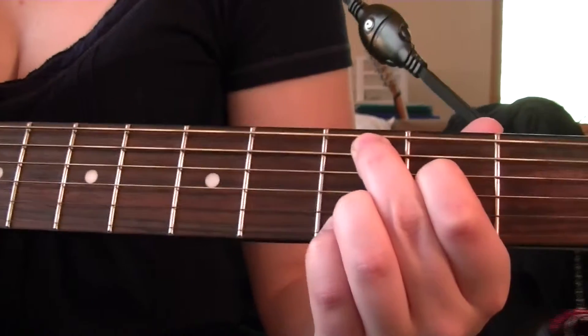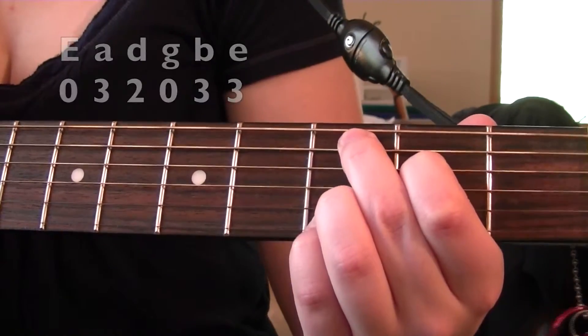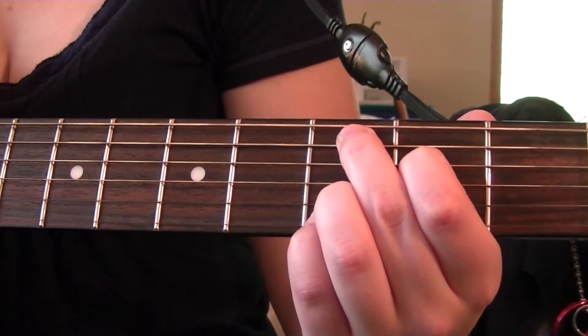For this chord, we're going to strum all the way down, and it should sound like this. And there is your C add 9 chord.